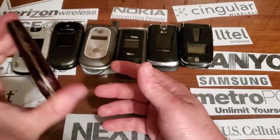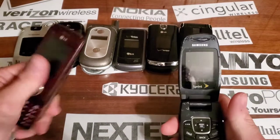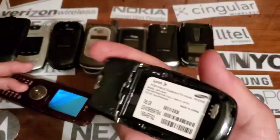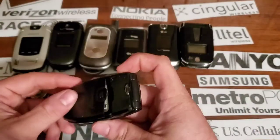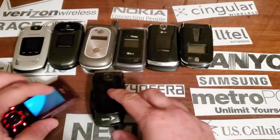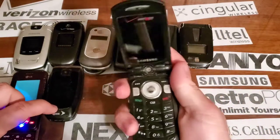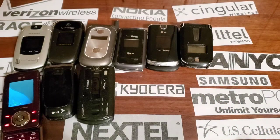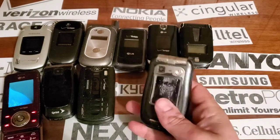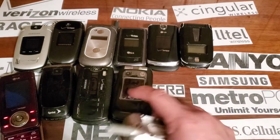I've pulled the board out of this one and put it in another phone, and this board is locked as well, but it does still turn on. We have an A640 — bad LCD as you can tell, it's probably one of the worst-shaped ones I have. There's a Chocolate working, so I have that one. We have a 930 that's locked.